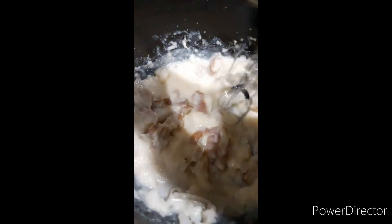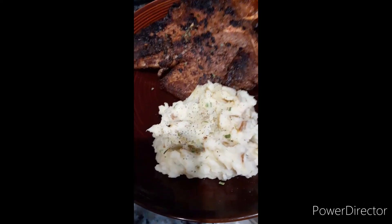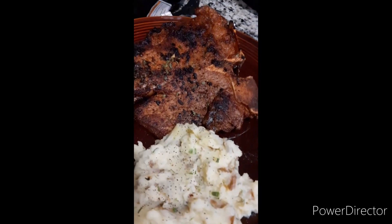Then we're going to mash everything together. And we're all done for the steak and mashed potatoes. Yum!